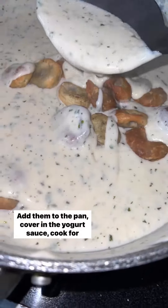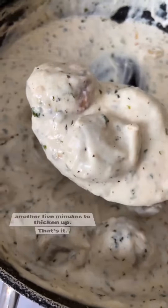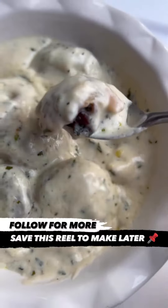Back to the dumplings, add them to the pan and cover in the yogurt sauce. Cook for another 5 minutes to thicken up. That's it — serve it up in a bowl and enjoy it warm. Save this to make it later and follow me for more.